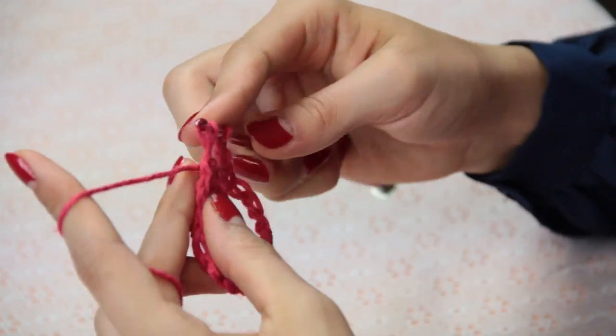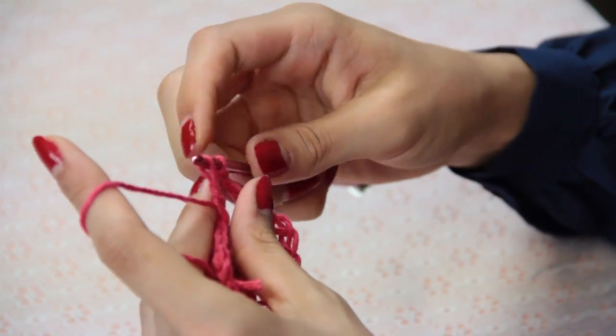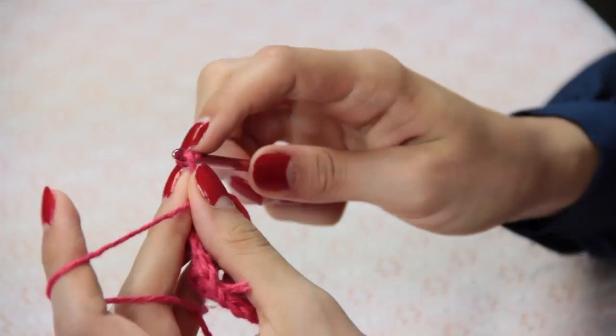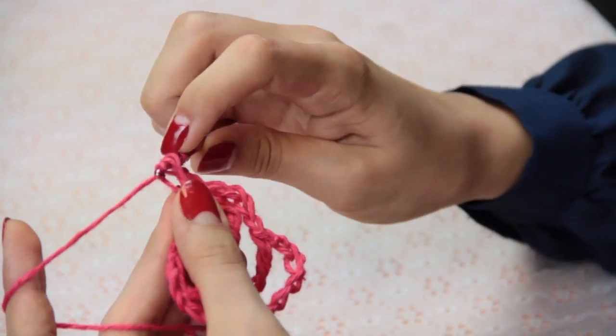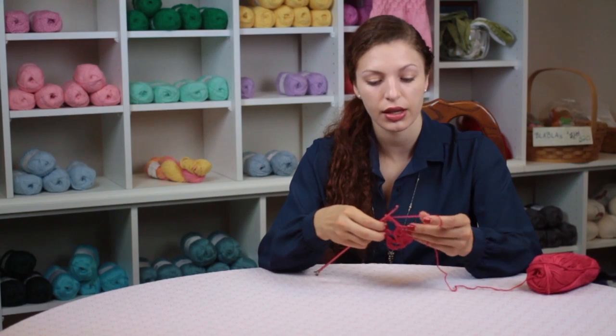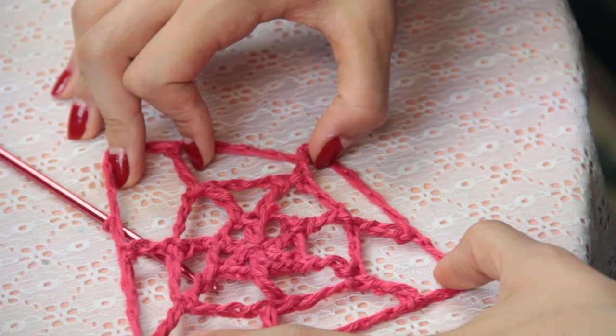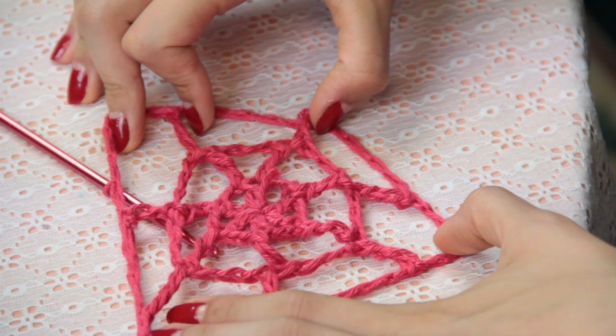On this round I have three chains in between my treble crochet stitches, and on the next round it's going to be four chains, and so on and so forth, until you have made your spiderweb as large as you would like it to be.